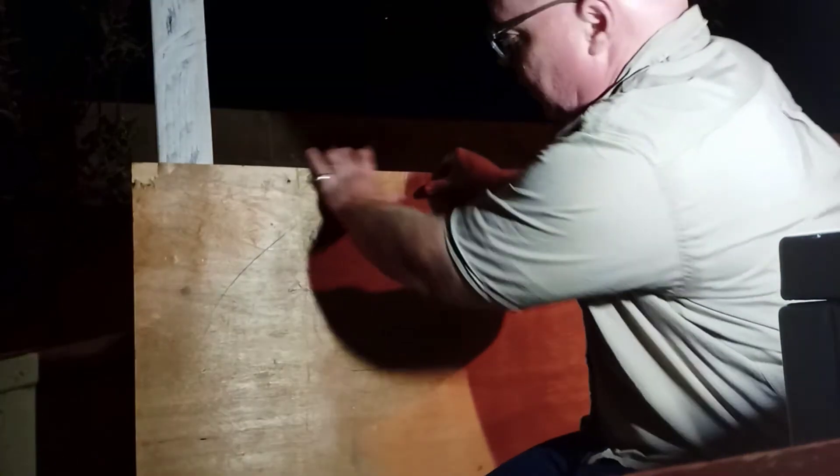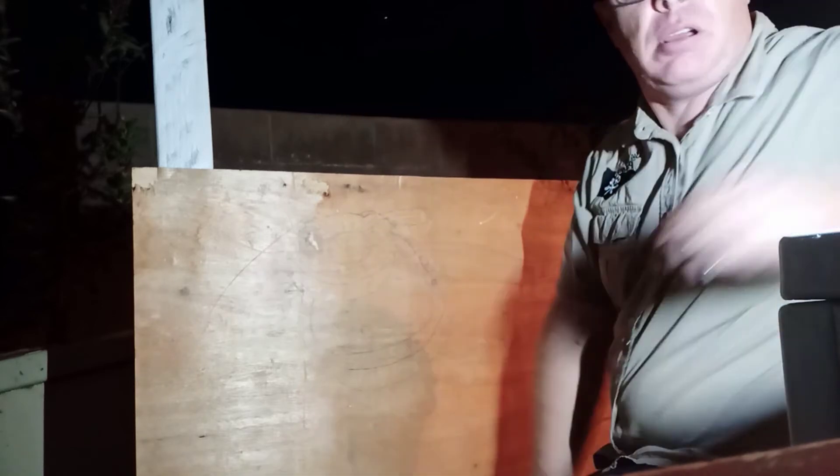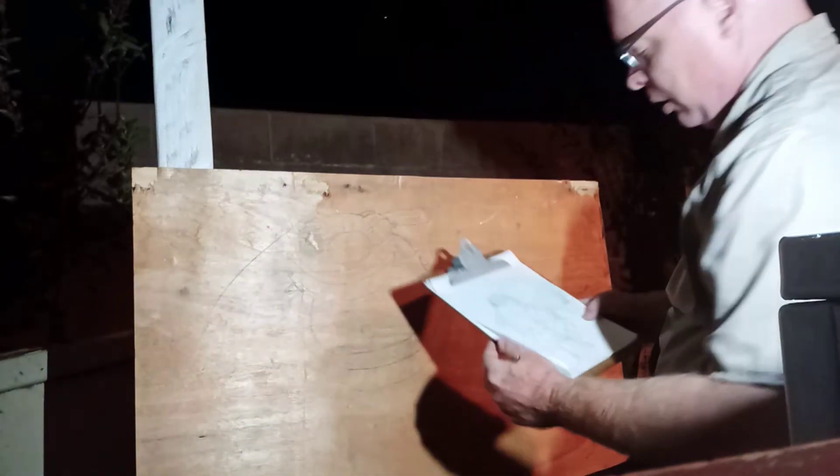Hello, my YouTubers! Here I am out in my backyard once again, working on my clown with a tear-away face. I'm not sure how good you can see, but right here we have a mask and the head. I started drawing and now I'm going to start drawing a little bit more.